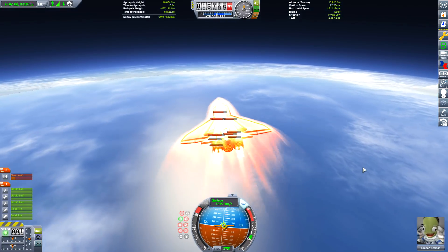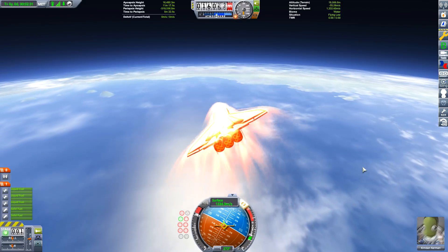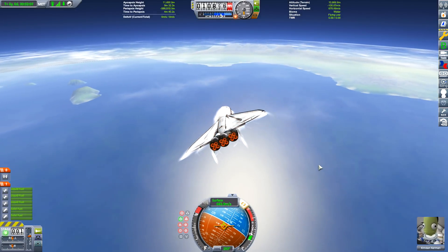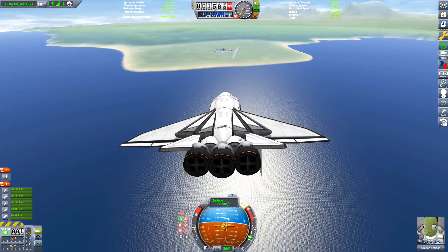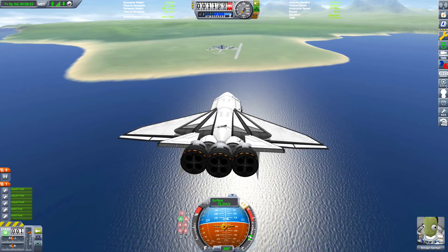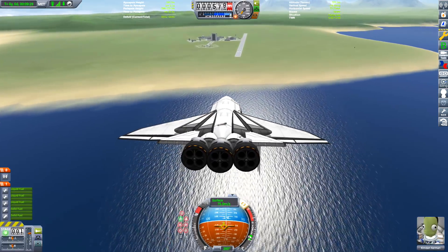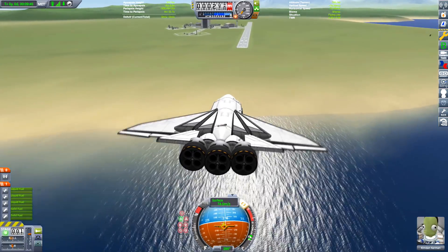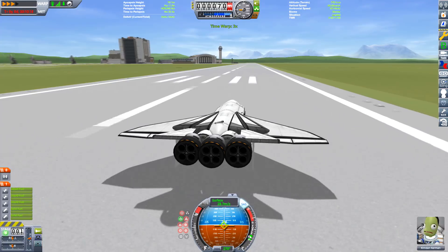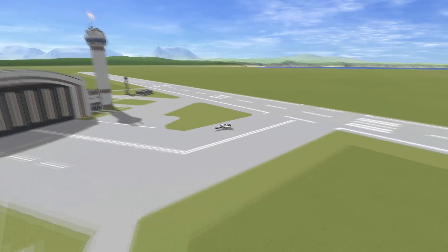This is the second attempt at returning the booster to the Kerbal Space Center. First I tried a low altitude at high speed but that did not work, so what I had to do was get to a higher altitude of just over 10 kilometers and then boost as fast as possible. This used all the fuel up, however as you can see we're making it towards the runway. The key lesson: get high enough altitude when returning to KSC, and if you're going to overshoot, overshoot at a very high altitude so you can turn around. Mimicking SpaceX, we landed from the ocean direction to avoid flying over populated areas.